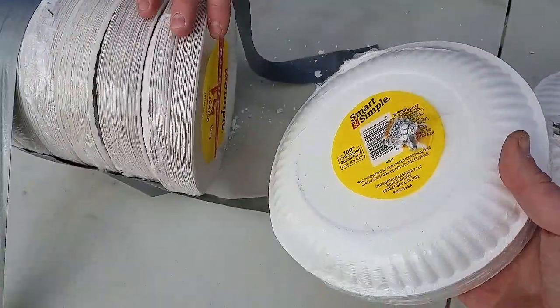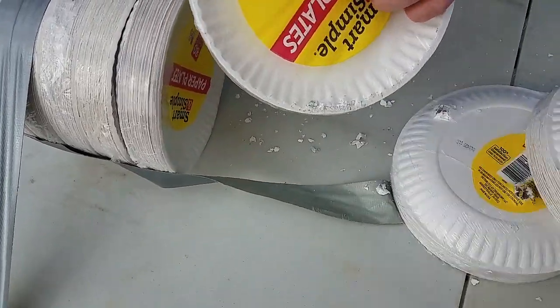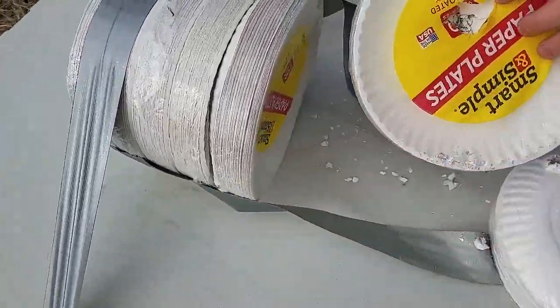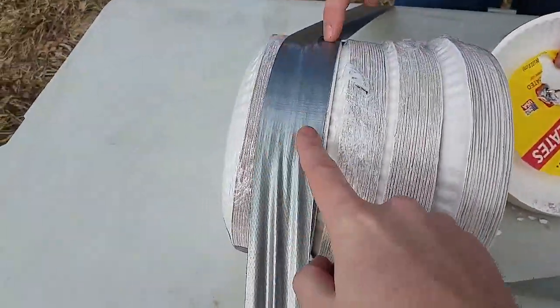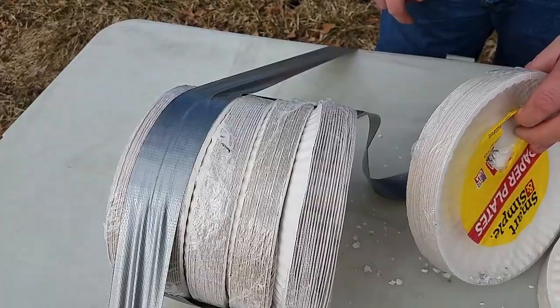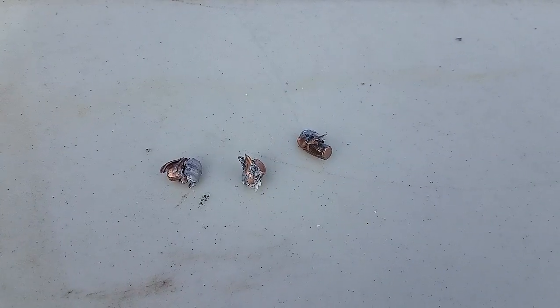The 30-30 outshot the 350 Legend and the 300 Blackout at point blank. It stuck in those paper plates right there — it didn't even make it through. So that's 80, 160, 240, 320, 400 — 640 plates — and it didn't even make it all the way through. That's crazy.